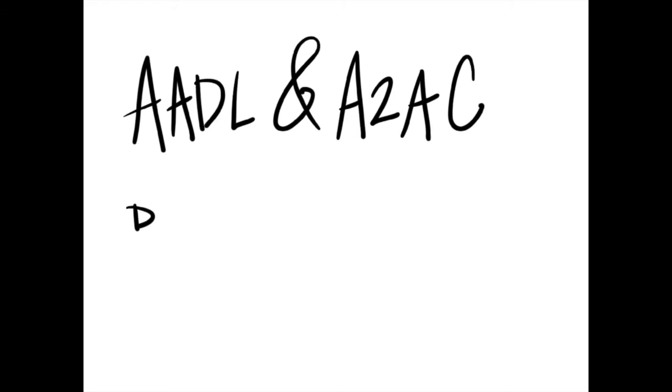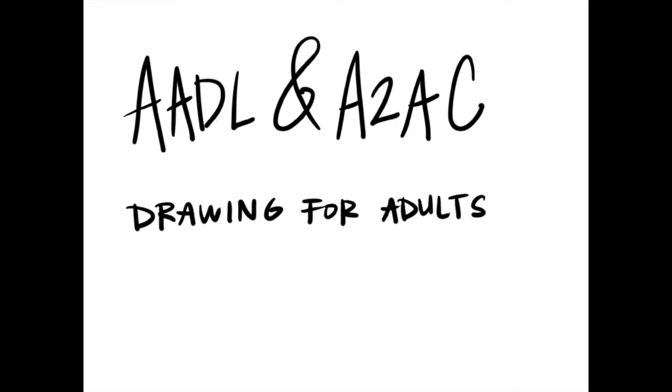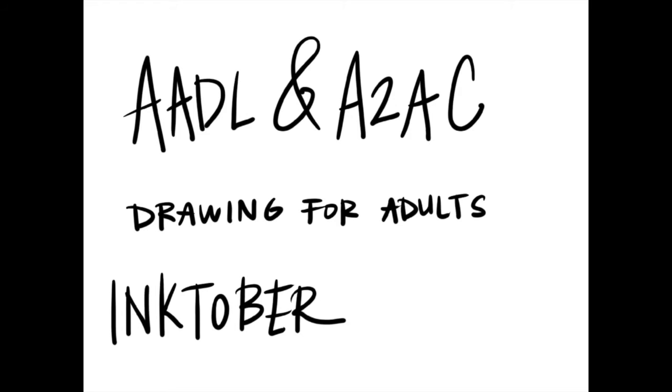Hi there, thanks so much for watching today's Drawing for Adults class brought to you by the Ann Arbor District Library and the Ann Arbor Arts Center. Today we are going to be continuing our Inktober edition for the month of October where we are drawing all things in ink.